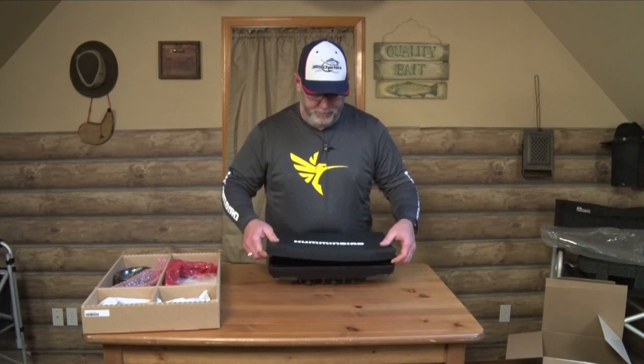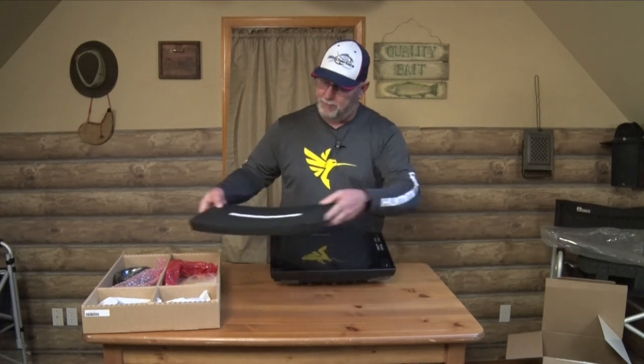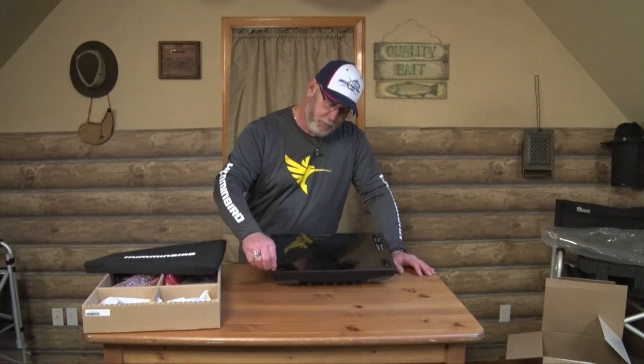Let's look at the front first. One of the things I really like about these units is this heavy-duty cover that comes with the unit — it fits on here and won't come off when in place. There is also a protective film on the screen. I actually had a guy call me up who went on the water and said something was wrong with his screen, it looked all bubbly. Of course, he hadn't taken the film off. I would suggest you leave that on until you absolutely have to take it off during installation.